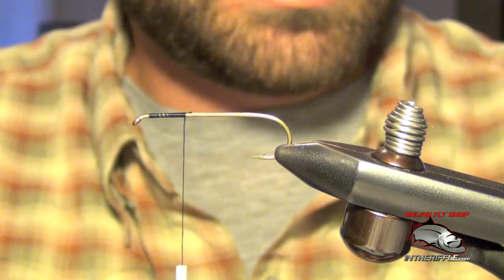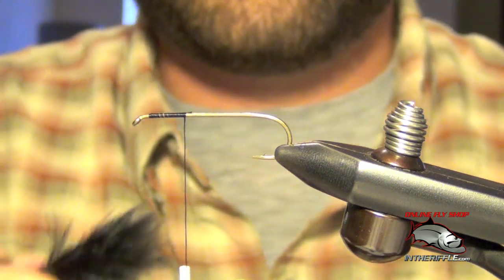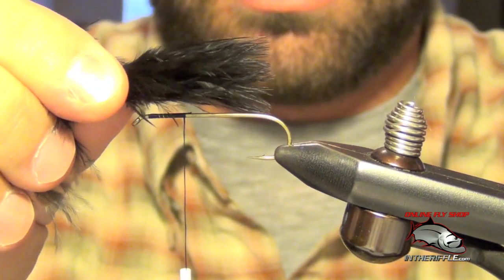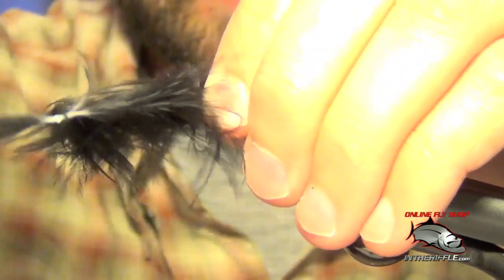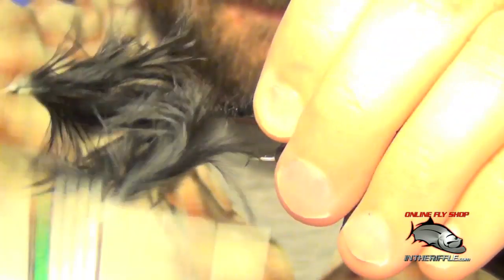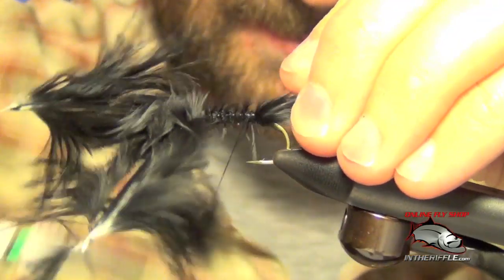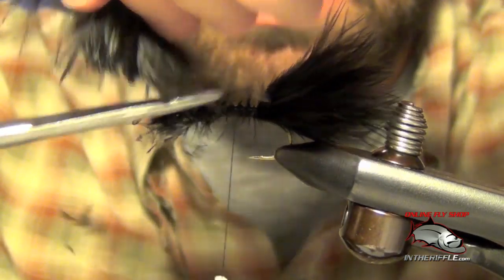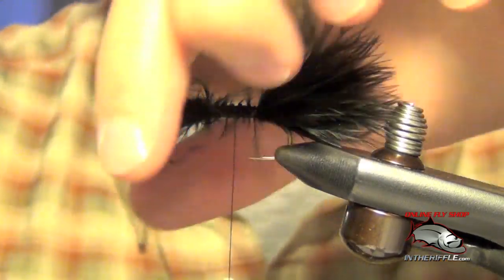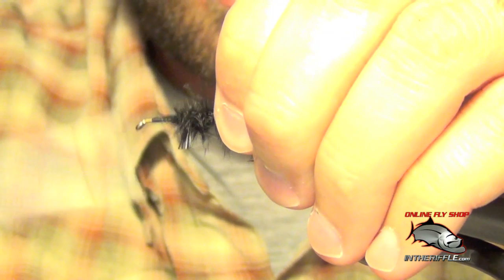First thing we're going to do is take two plumes of marabou and measure these out the length of the hook, and tie those in all the way back to the bend of the hook. Then we can trim out the excess and just quickly clean all this up.